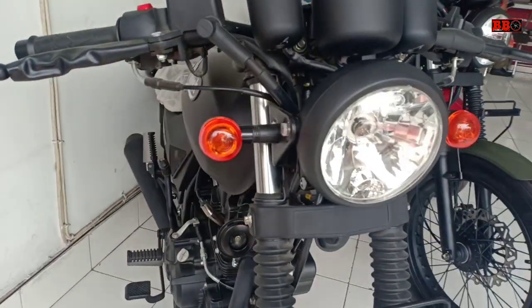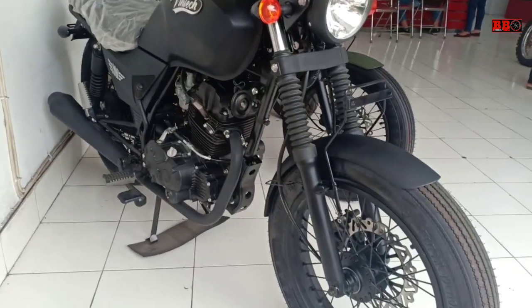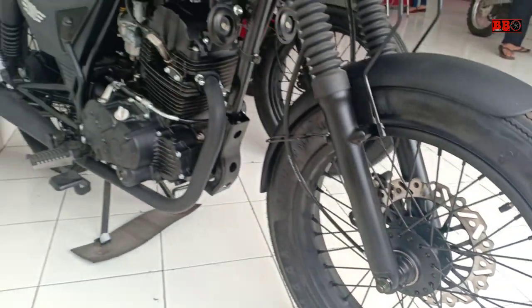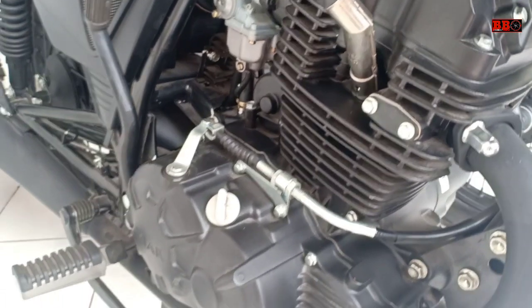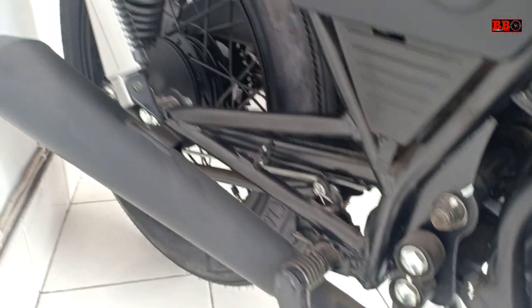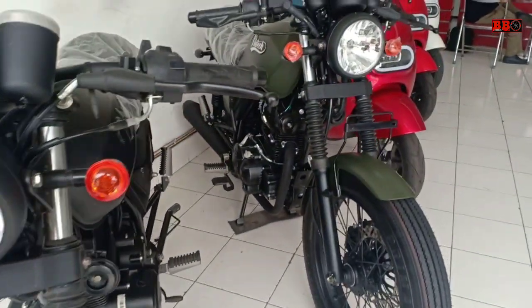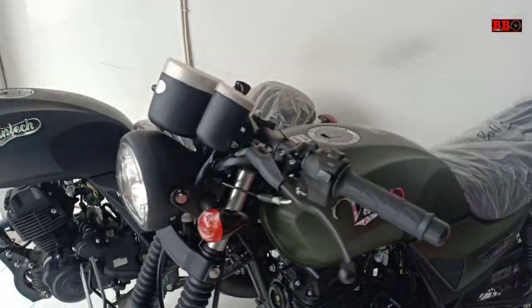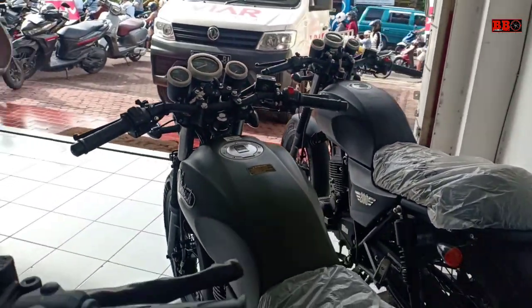Bisa dibilang mirip dengan W175 dan SR. Motor ini menggunakan mesin SOHC 1 silinder 2 klep 198,8 CC — hampir 200 CC sob — dengan tenaga 13,5 KW serta torsi 15 Nm, tapi ini masih menggunakan karburator.